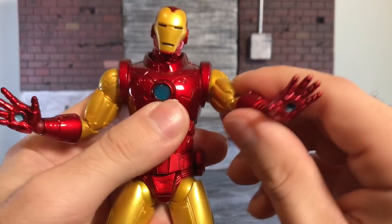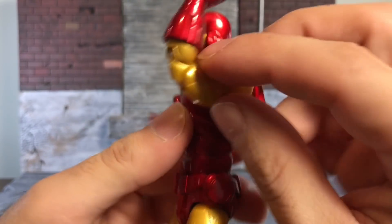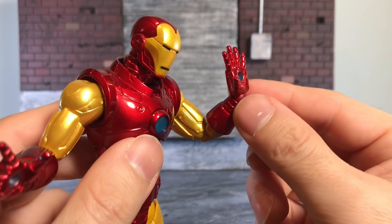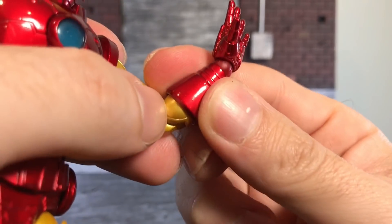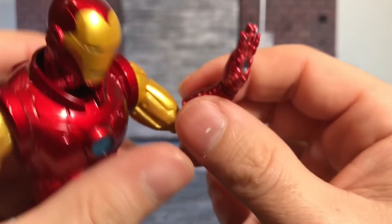Let's get into the articulation. Ball joint up top, double jointed elbows — they go up just about to where there's interference with the bicep. And then you've got the rotating wrist. This poses as well, goes back and forth, and this slides. It slides back and forth, which is important and is going to come in handy in a second.